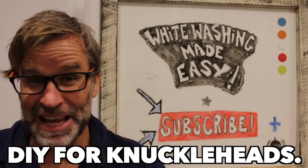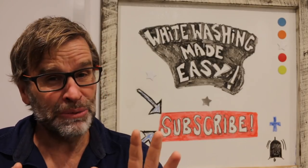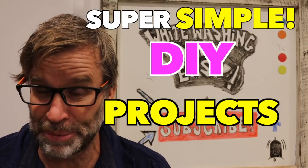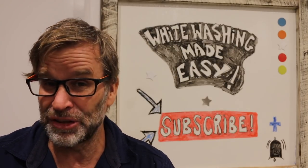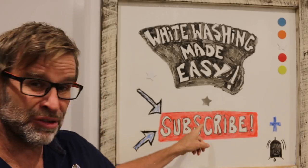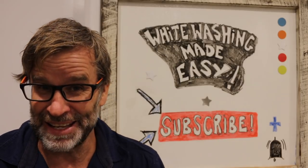G'day folks, Uncle Knackers here from DIY for Knuckleheads. If this is your first time here and you want to see more videos on super simple DIY projects that anybody can build and easily knock over in a day or two, start now by subscribing and make sure you hit that notification bell so you don't miss anything.